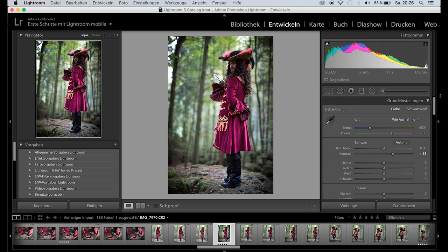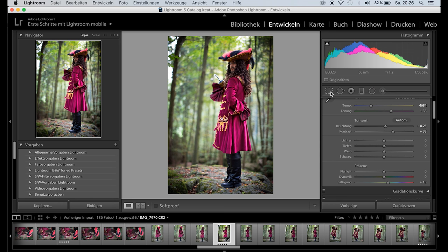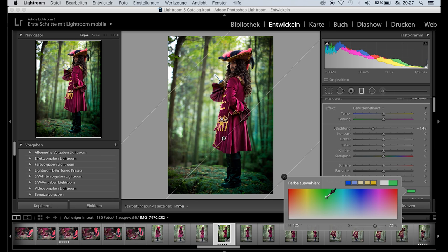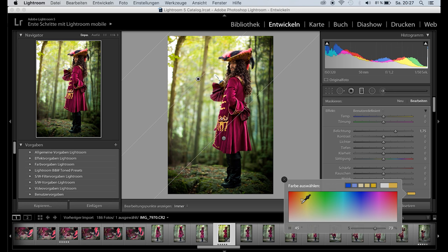Then I adjusted the color temperature to give my photos the right flair. Higher saturation let the colors pop even more. And finally I added a gradient filter with low exposure and a touch of green in the lower right corner, and one with higher exposure and some yellow in the upper left. This gave the photo more depth and I simply like the magical effect.